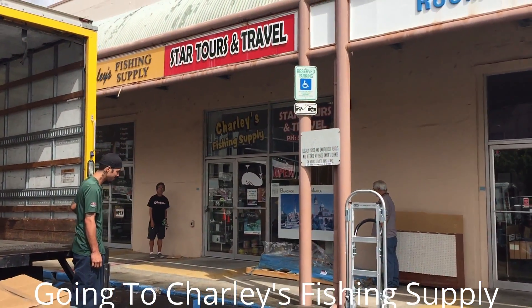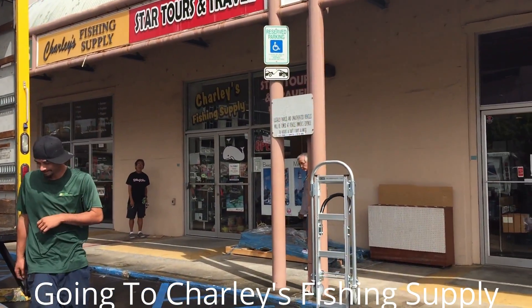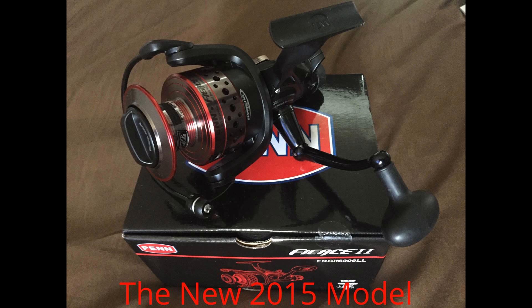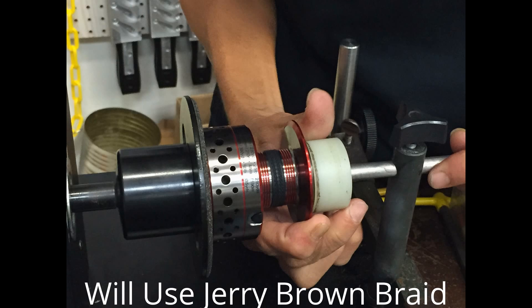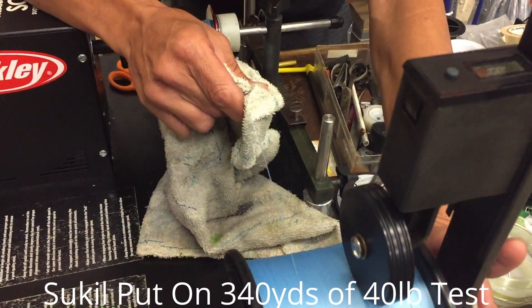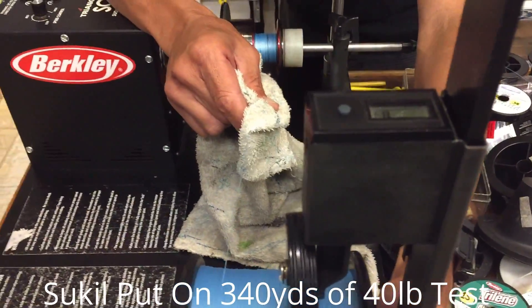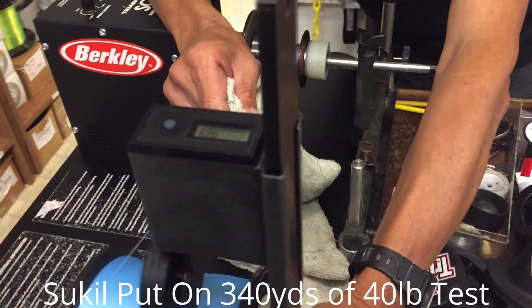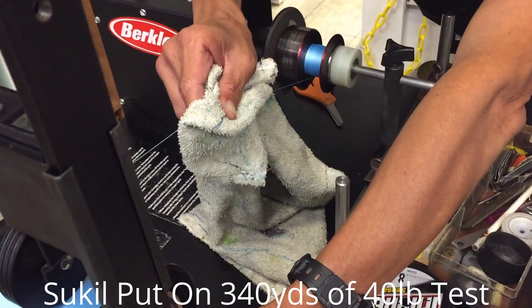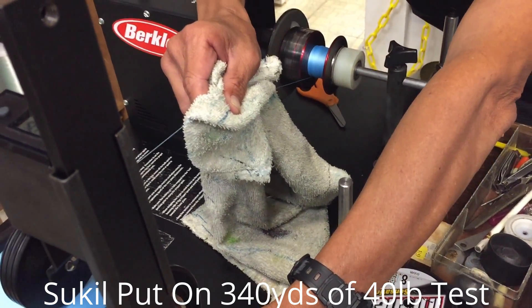We are going to go to Charlie's Fishing Supply today for our line for the reel. We are at Charlie's Fishing Supply. We are spooling what is recommended to be the best 40 pound braid. This is Jerry Brown braid. We are going to see how many yards the 6,000 spool will take with this.